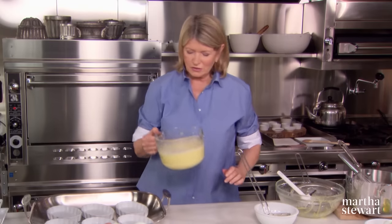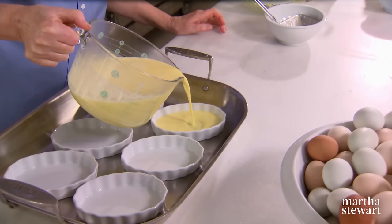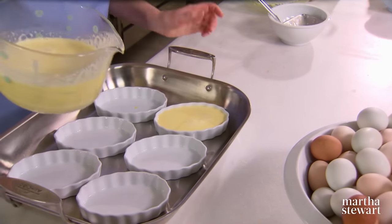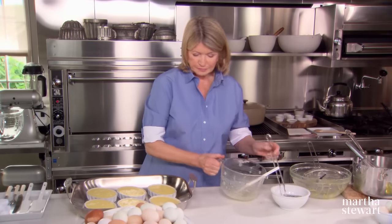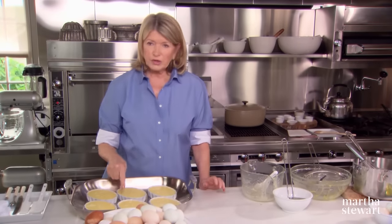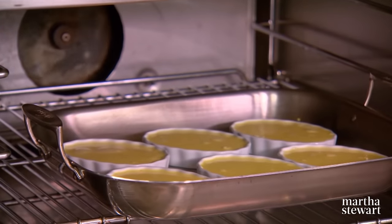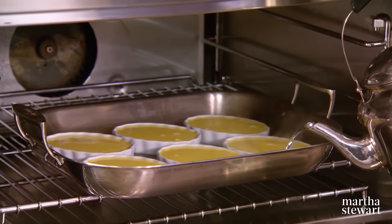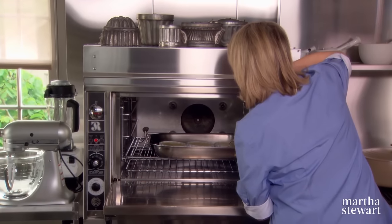I'm going to pour — see if I can do it without spilling. This should make exactly six custards, six crème brûlées. We're going to put this right into the oven and pour the boiling water so it comes about halfway up the mold — that simulates a nice steam bath for the custards, helps cook them evenly and keeps them tender.